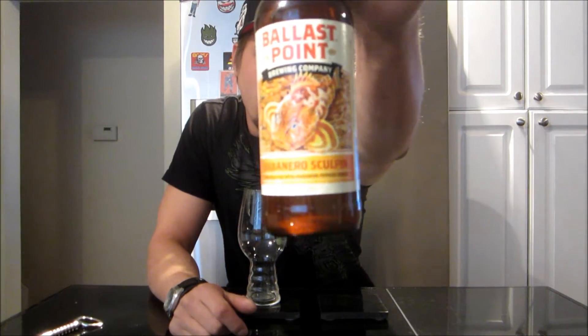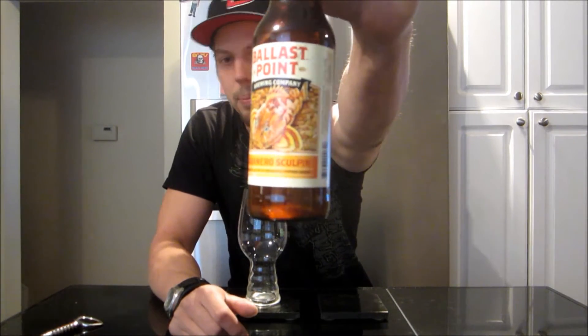Thanks for stopping by for another beer review, appreciate it. Tonight getting into Ballast Point's Habanero Sculpin — 7% ABV, San Diego, California. It's a variant of the regular Sculpin. I love the Grapefruit Sculpin immensely, it was fantastic, and this I've never had. Very excited to get into this — it was pretty limited stuff. My dad grabbed me a bottle and was able to grab my brother a bottle, and that was it.